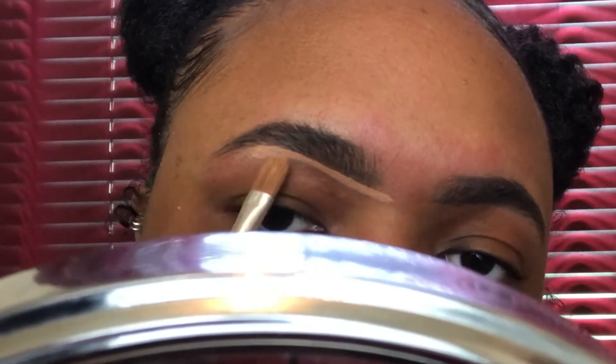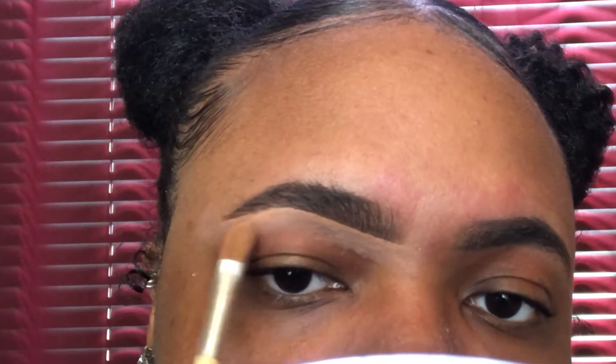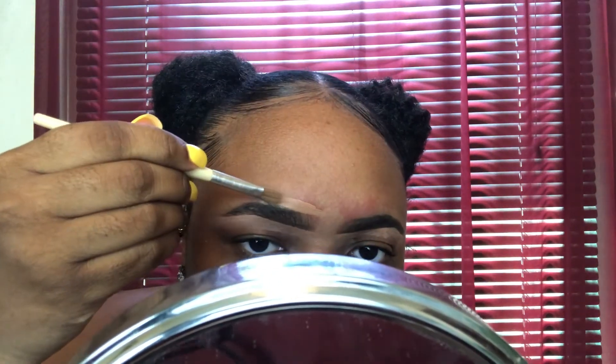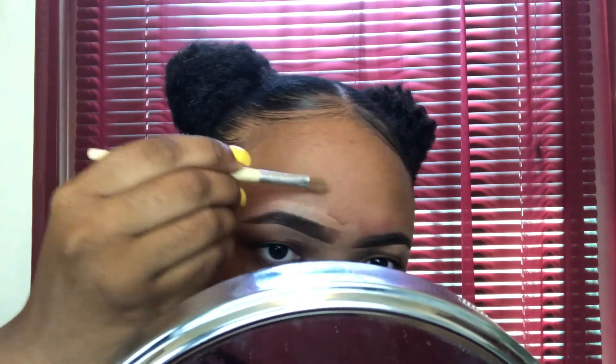Now it's time to go to the concealer. I'm going to get my Pro Concealer and start filling in around my brows. Then just get a beauty blender and blend it out. It's all blended out.